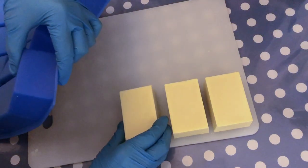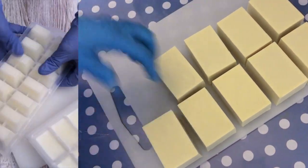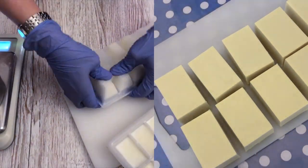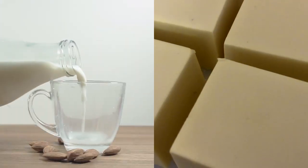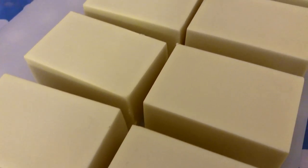I do have other projects here on my channel on how to make soap with different kinds of milks — for example, donkey milk, goat milk, almond milk, and also coconut milk. I will also leave the link down in the description.